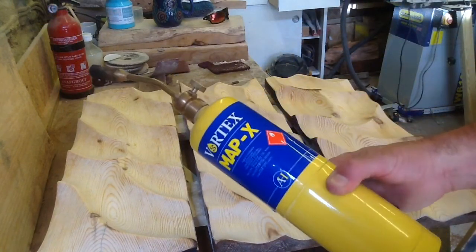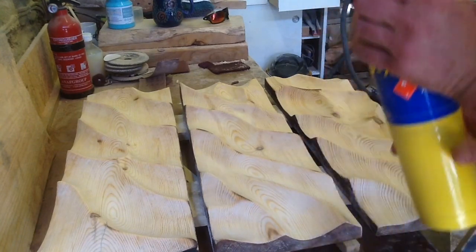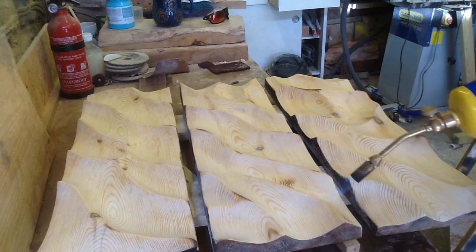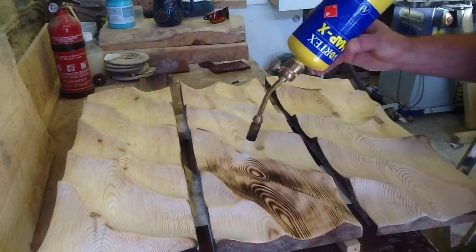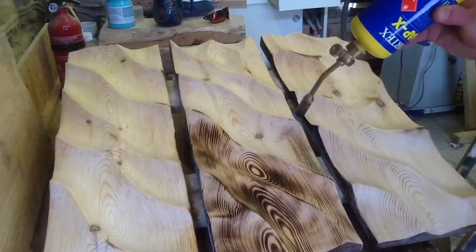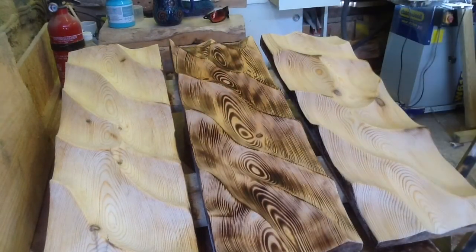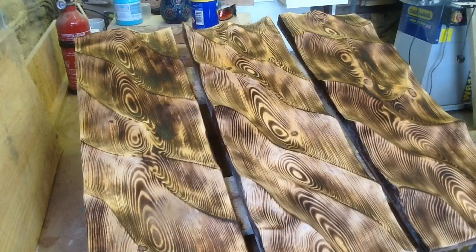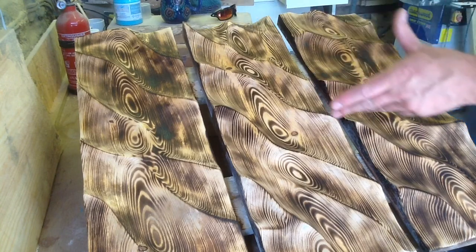Step one: regular map gas torch. Light it up and off we go. Okay, that's the middle one done. I'll do the other two off camera and then come back and show you the next step. That's the first complete burn — that's just step one though. I don't want to burn it too much, too heavy, too quickly, or I get lots of splits and cracks.